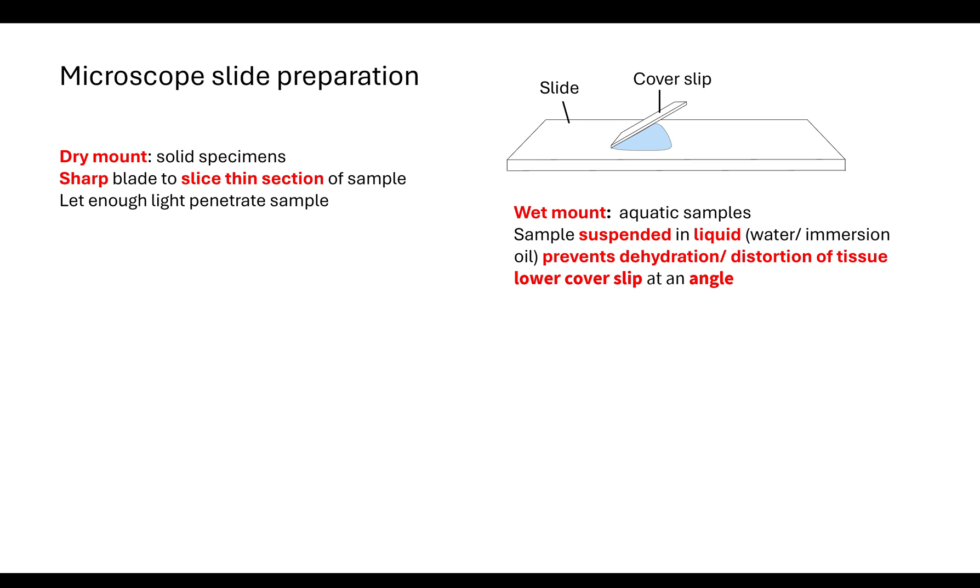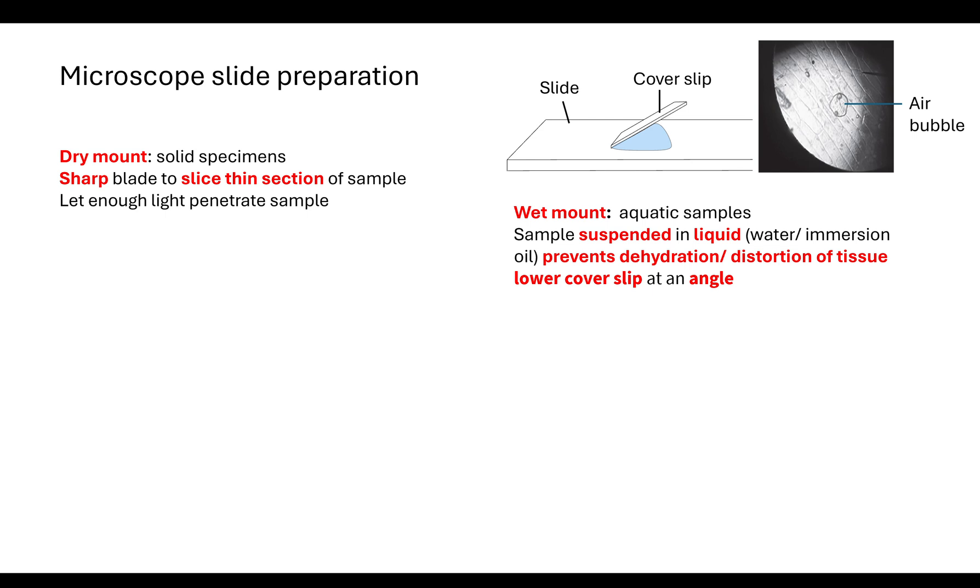It's important that the liquid completely covers our sample. To do that, we place our cover slip at an angle on top of the liquid and then slowly lower it down until it is completely covering the whole specimen. By doing it at an angle, the liquid will stick to the cover slip and, as you lower it slowly, that should prevent air bubbles from being within your sample. It's important that you can identify the difference between cells and air bubbles when looking down the microscope.